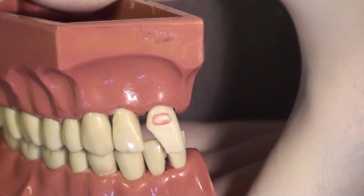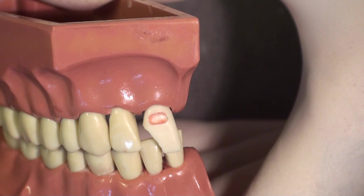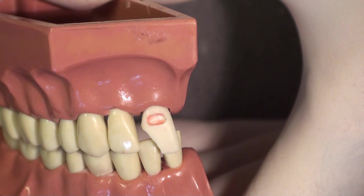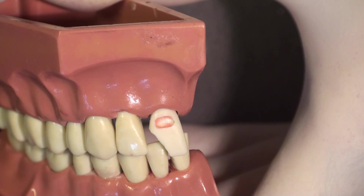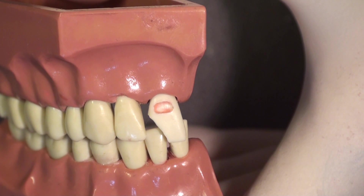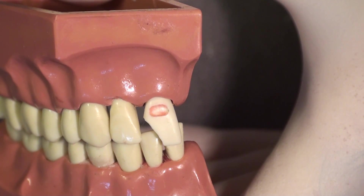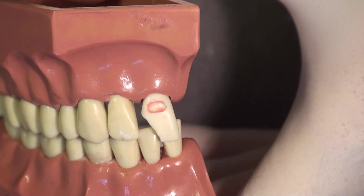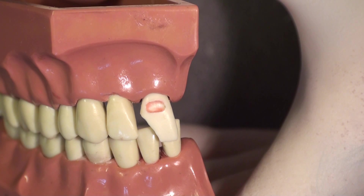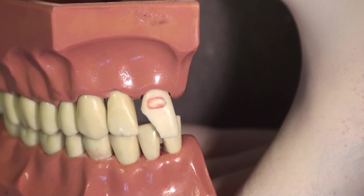I am going to show you how to use the clear custom matrix technique to restore a class 5 lesion that started off as a gross carious lesion. The first step is to restore this gross carious lesion with red wax — and this would happen after we anesthetize the patient and while we are waiting for anesthesia, so no chair time is lost.